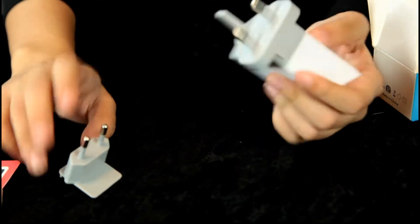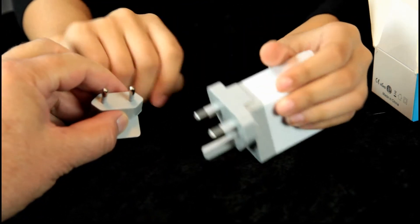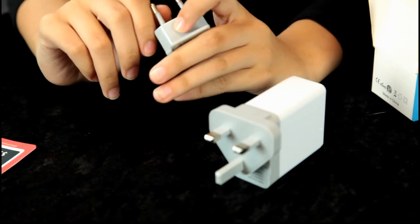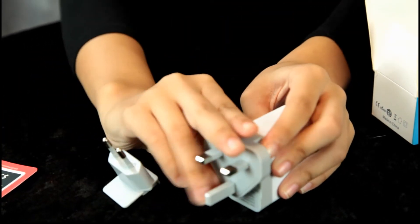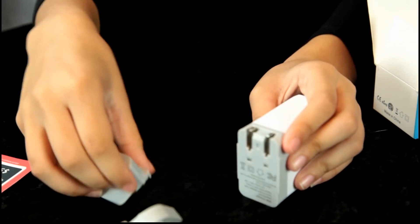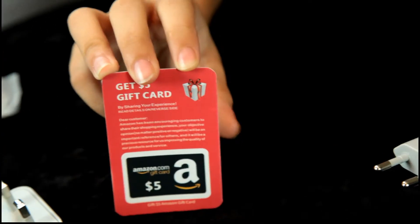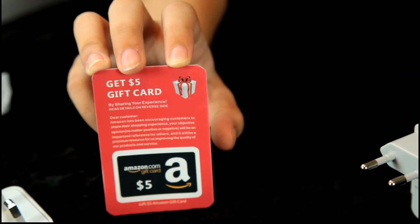But we've seen these ones before — we've done quite a bit of traveling and we've always needed some way to charge our tablet or phone. It also comes with a $5 Amazon gift card if you follow the instructions on the back.